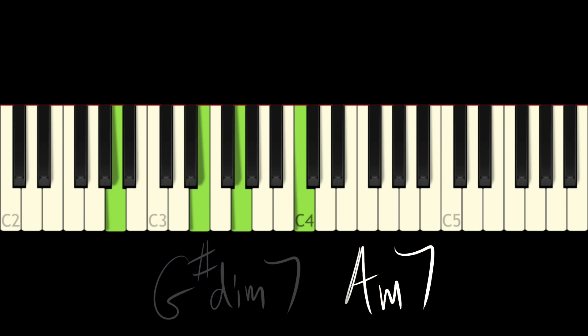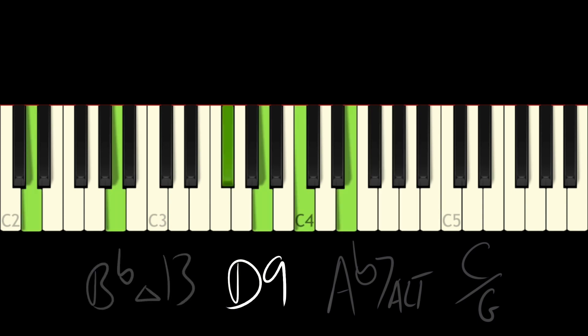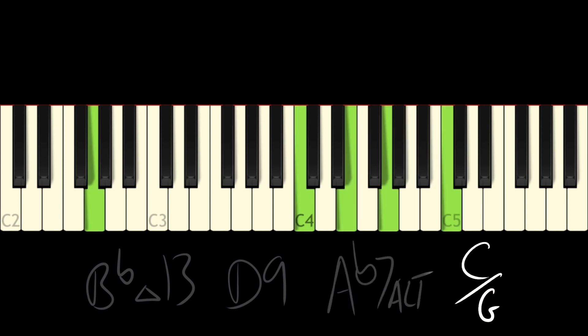A minor 7, this is a B flat major 13, D9, A flat 7 sharp 9 sharp 5 - finally resolving to C over G. Let's take one more look at that.